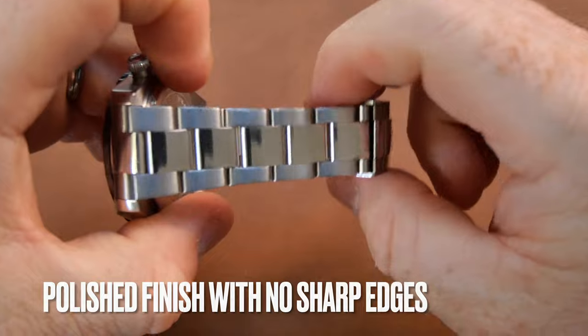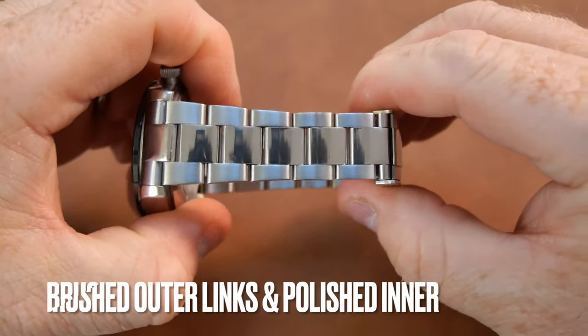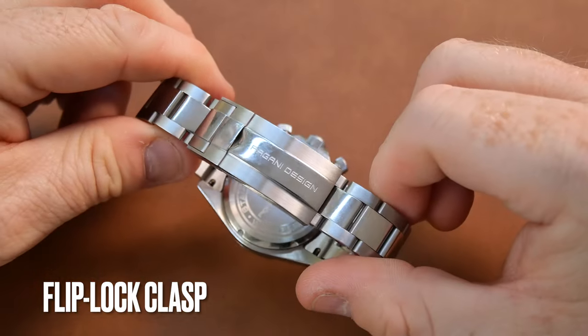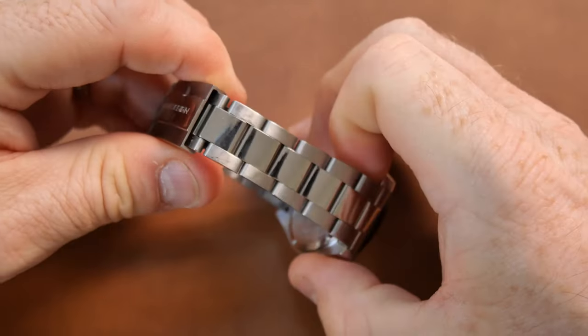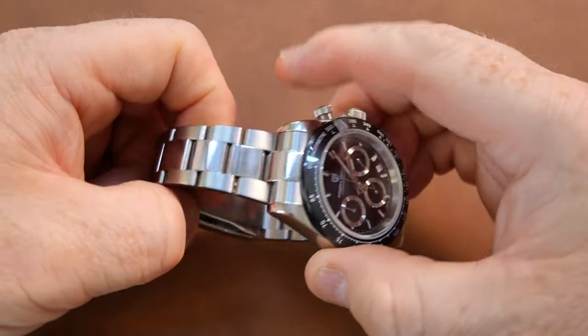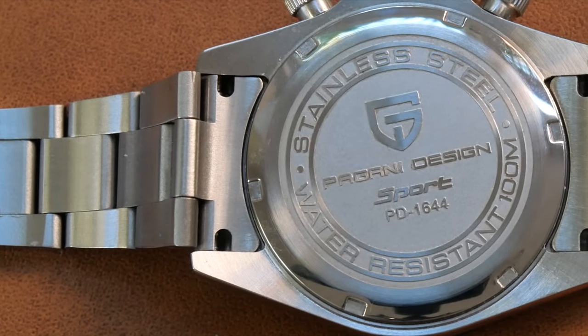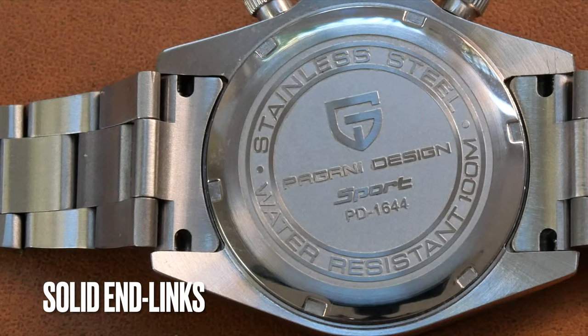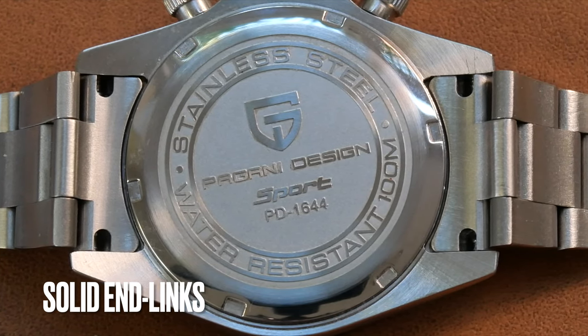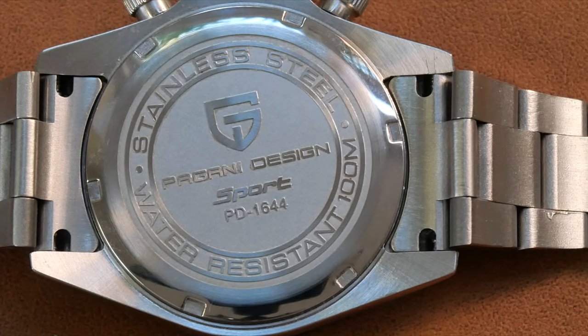Looking at the bracelet, you have a two-tone finish — brushed on the outer and polished on the inner. You do have that Rolex-style flip-lock bracelet, although it does not come with a glide lock, so just be aware of that. At the rear of the watch you have solid end links and a screw-down caseback, which further reinforces that 100m of water resistance.